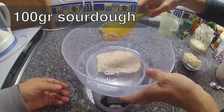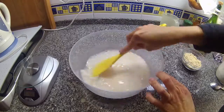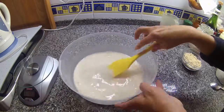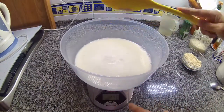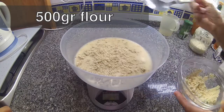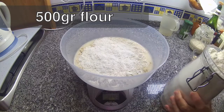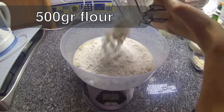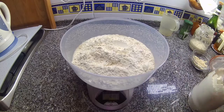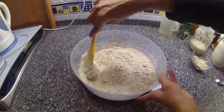Then we add 100 grams of our sourdough starter, and this mixture we will mix very thoroughly until we cannot see any lumps. Then we add additional flour. We use here in Portugal wheat flour type 65. I think you can use bread flour — simple bread flour — and now we mix it thoroughly until we have mixed every last bit of flour into the water.